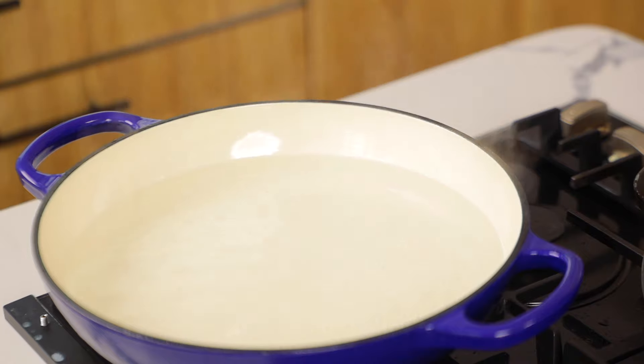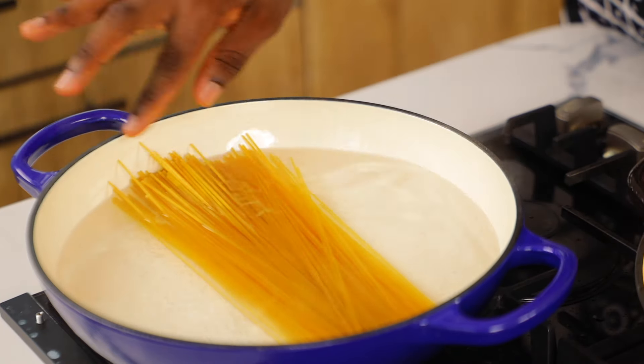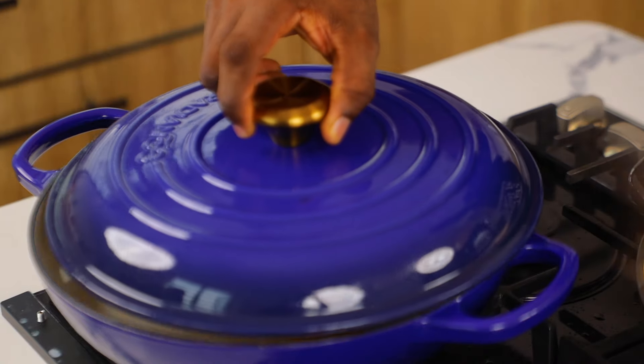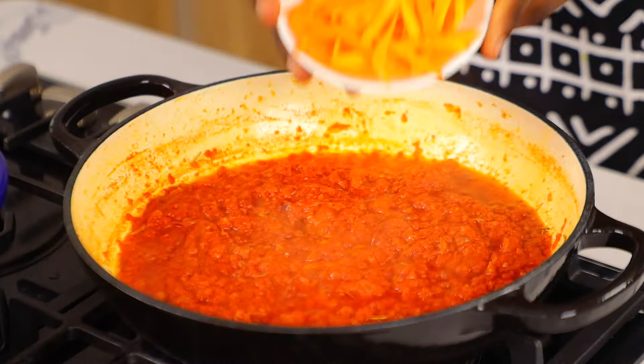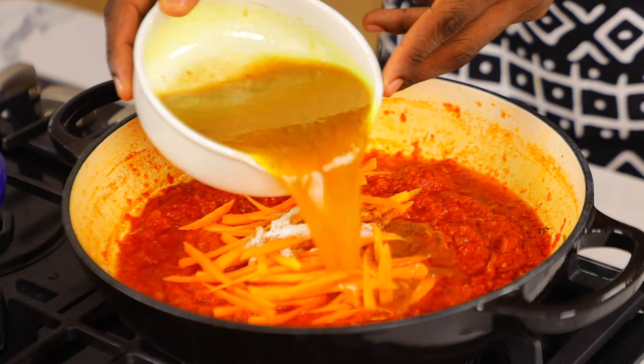While the sauce is simmering, I'm going to get some hot water and cook the pasta. Please do not break your pasta — it is not needed. The pasta should also not stay long in the pot because you don't want it to be soggy; just enough to cook it through.